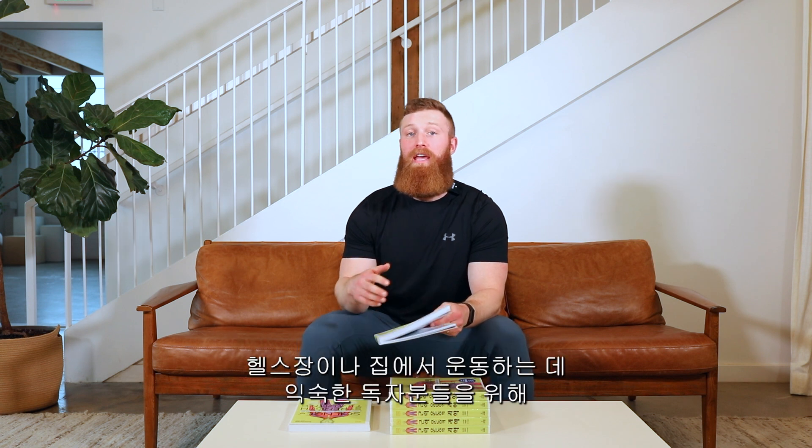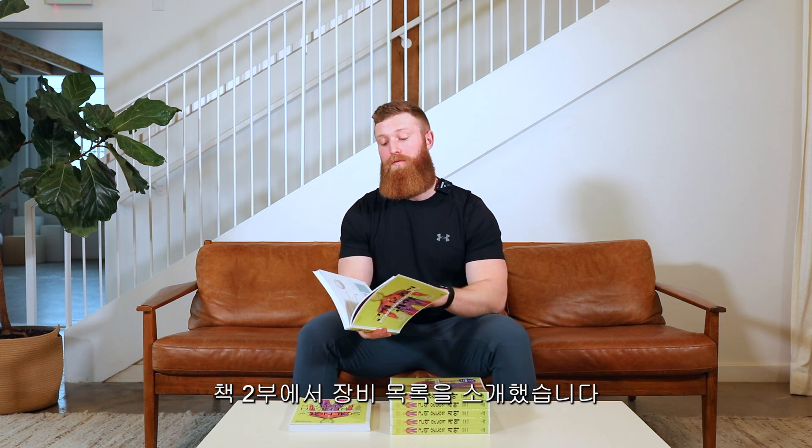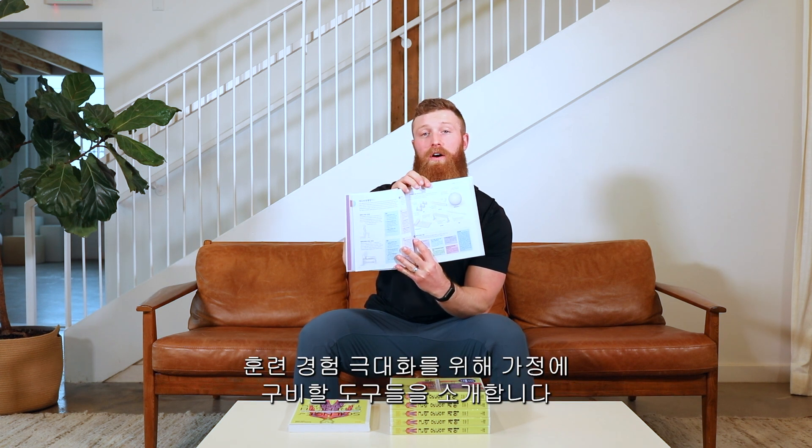With everything happening around the world over these past couple of years, whether you are used to training at the gym or at home, chapter two opens up with an equipment list — a full rundown of everything you need to have at home to maximize your training experience.